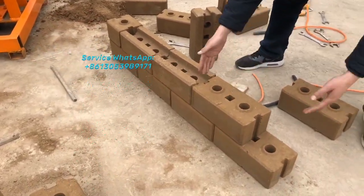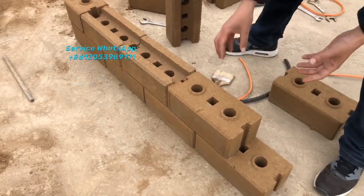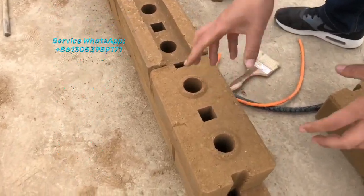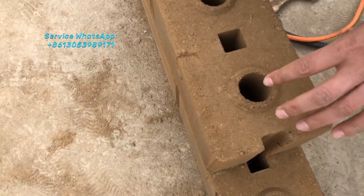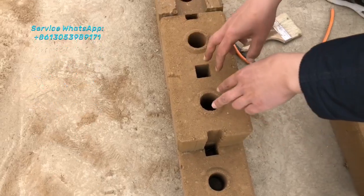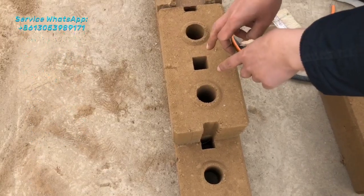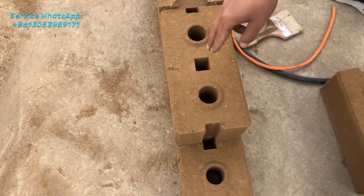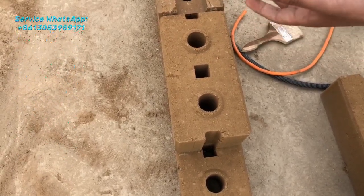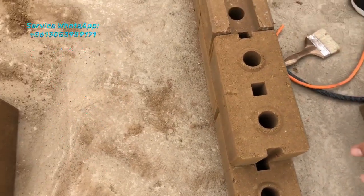This brick is the full-size, four-size brick for wall building. Because it's interlocking, some customers require us to produce bricks with two square holes in the middle. The reason some people want square holes in the middle is so they can fill the pipes for electric wires and water pipes inside, or they can pour concrete material inside to make the wall more solid.